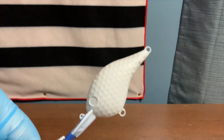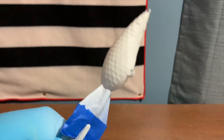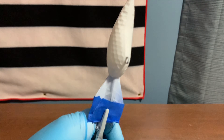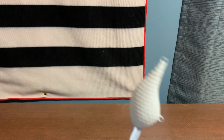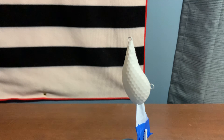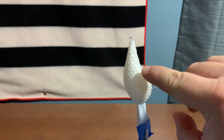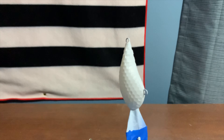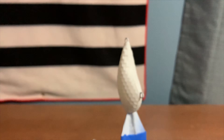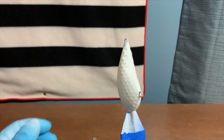Our first step was to coat the entire bait with opaque white. I did that off-camera because it's very boring and pretty self-explanatory. Our next step is painting the belly and a little bit of the side — probably about a quarter of an inch up on the side — with our flame orange. So let's do that real quick.